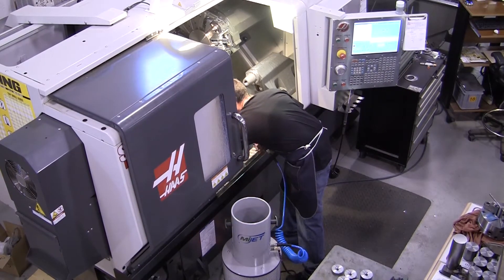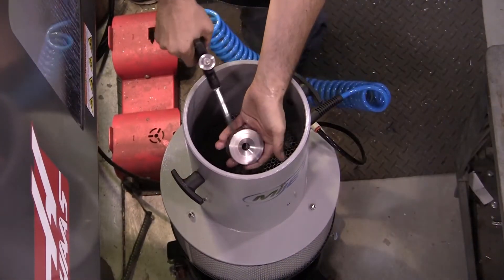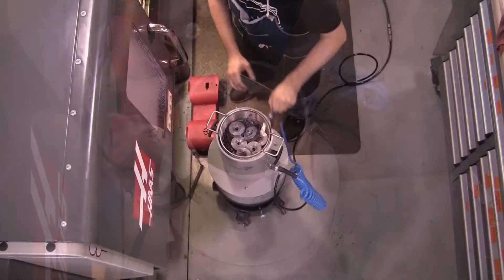The system consists of a blow-off nozzle, air-powered suction fan, a containment vessel, and an air filtration unit.